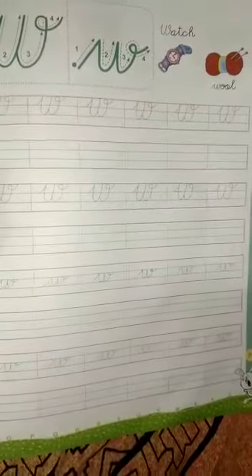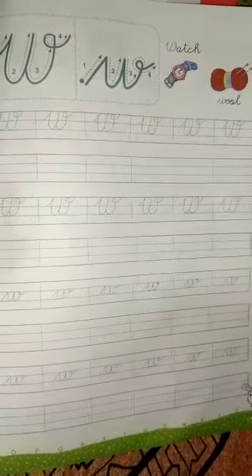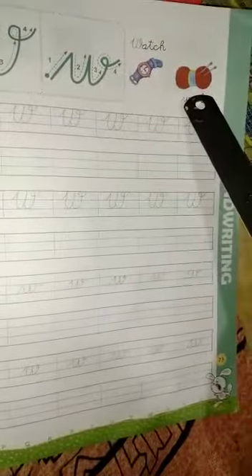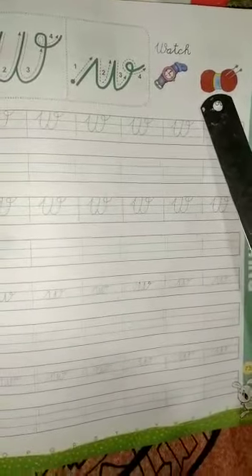W. What is the sound of letter W? W ka phonic sound kya hai? W — W for watch, W for wool. W for watch and W for wool. Means W ka phonic sound hai W.